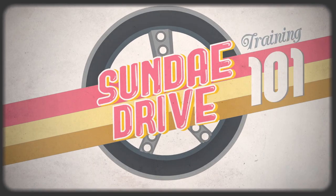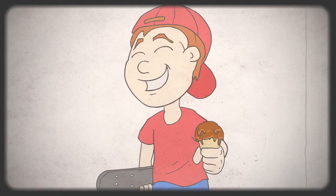Welcome to Sunday Drive Training 101. Everyone loves a bit of ice cream, don't they, Billy?